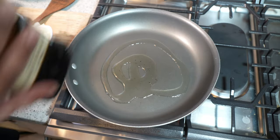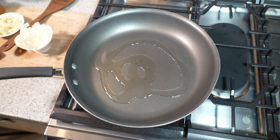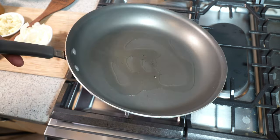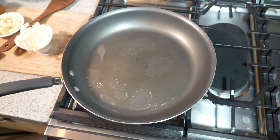I got my pot on a medium heat and I went in there with a tablespoon and a half of olive oil — that's a light olive oil, that's why it's so clear. You can use vegetable oil, coconut oil, canola oil, or corn oil. It's totally up to you what you use, and I'm using a nonstick pan.